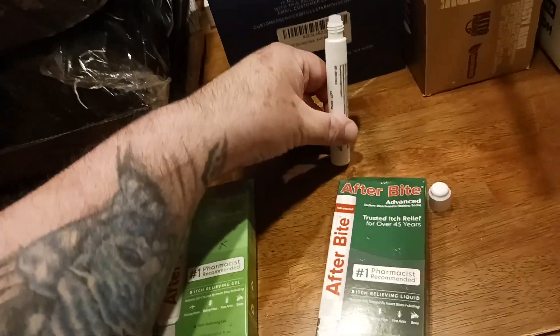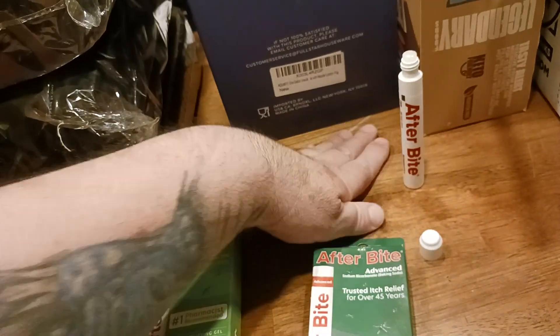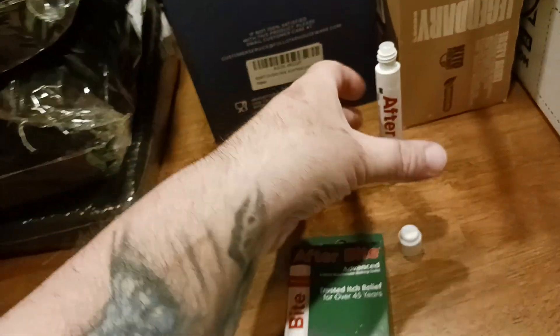By the way, if you do happen to drop it like that, usually there's no spillage because that's what the cap is designed for.